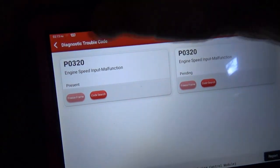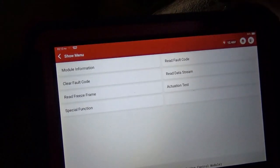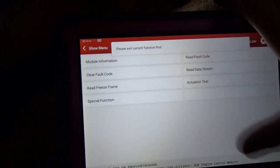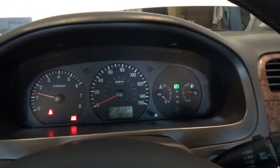So there's our P0320. Clear fault code. Start it up. No check engine light. Awesome. Pretty straightforward diagnosis. Again, service info was key to know what that sensor does and what the symptoms are. Basically, if your tach's not working, you need that sensor — your car's running fine. Thanks a lot for watching, we'll see you next time.